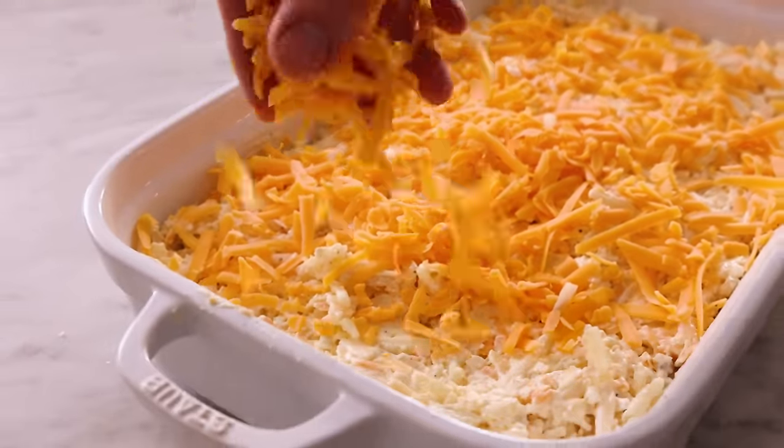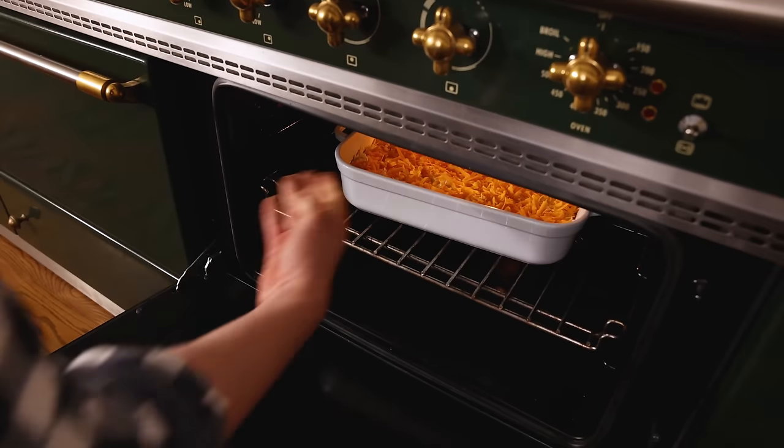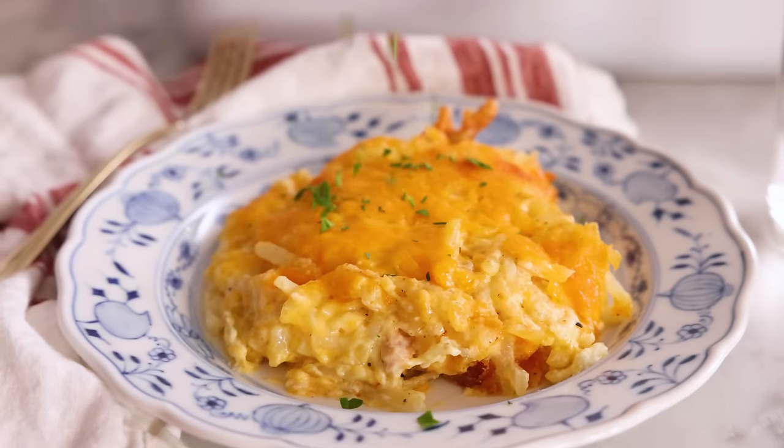Now we're gonna sprinkle with the remaining cup of cheese. This is ready to go into the oven — 350 for 45 to 50 minutes, or until it's golden and bubbly. If you wanted to, you could cover it and pop it into the fridge and bake it off the next day. Once golden and bubbling, allow the casserole to cool for at least 15 minutes, and then it's ready to enjoy.